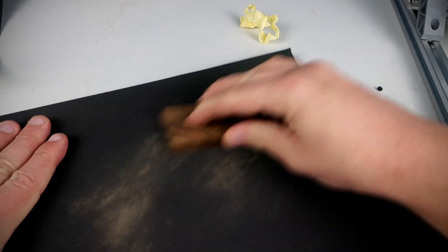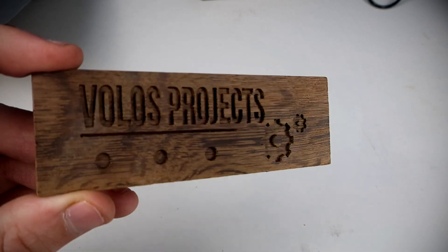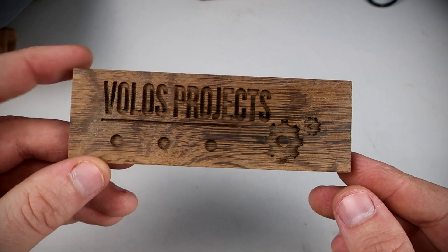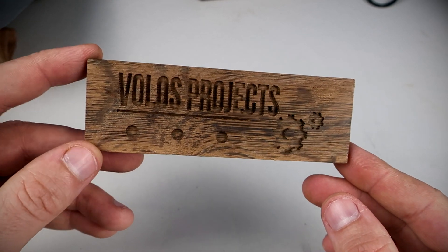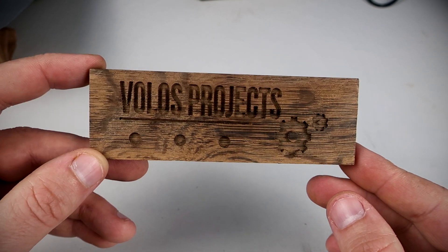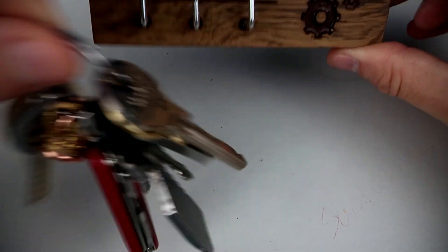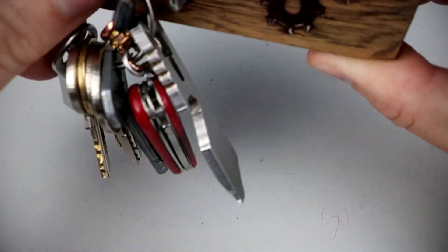After sanding it was a little better, but I decided to paint it with wood paint. I'm not sure if that was a good idea. After the paint was dry I sanded it again and mounted these little hooks. And here is the final product. Maybe painting was not a good idea, but mistakes make us smarter.